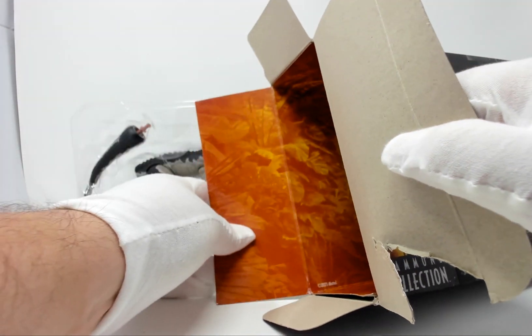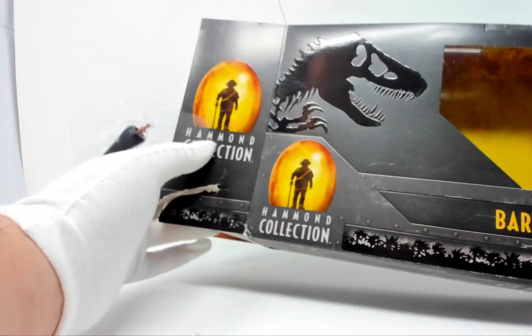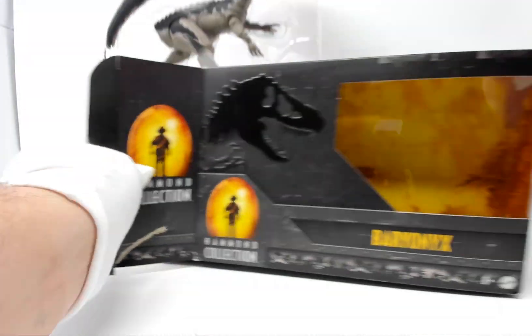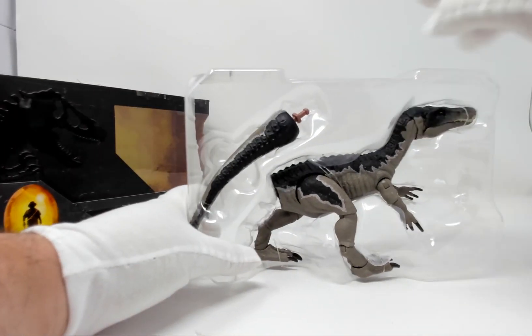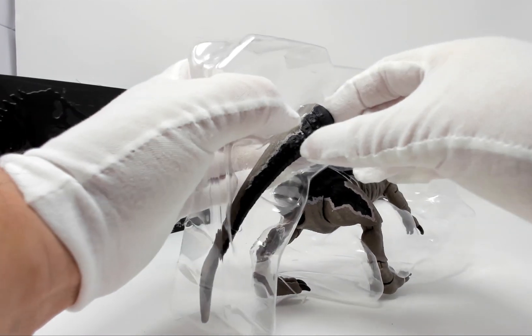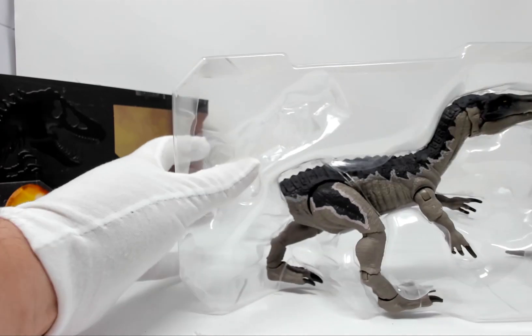It's a nice amber floral setting inside. And that looks to be what is inside the box. Let's have a look at the Baryonyx figure now.